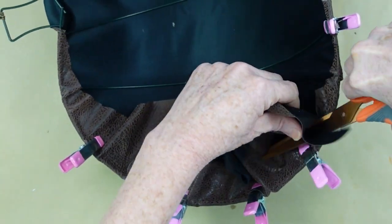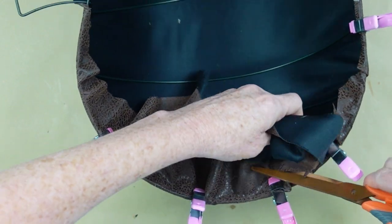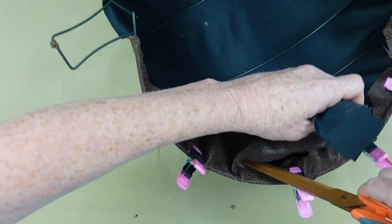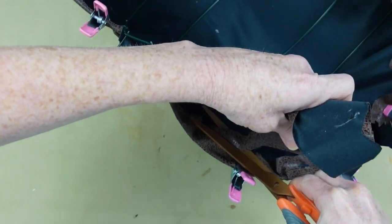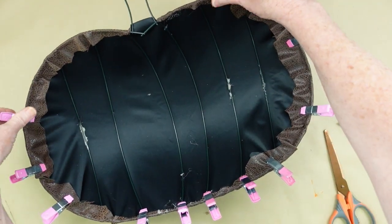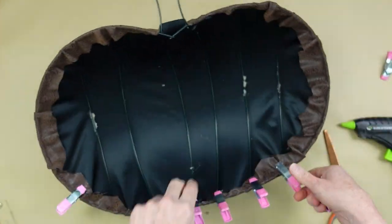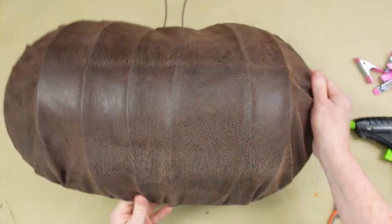Now you can very easily take your sharp scissors and go along the ends of those clips, and you can trim off anything that you don't need. If you leave your clips in place, this will ensure that you do not cut it too short. Very nice. Then, when you're sure that everything is cool, you can just take all of your clips off. Then we'll flip it over and I'll show you what it looks like.